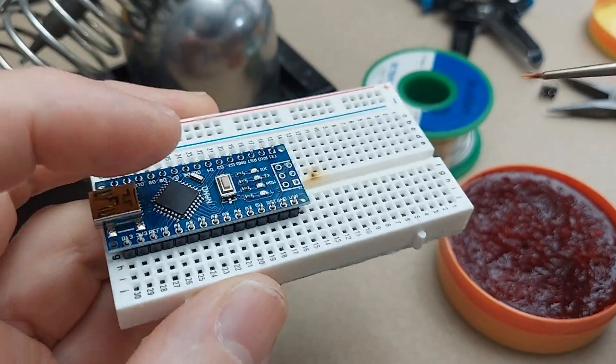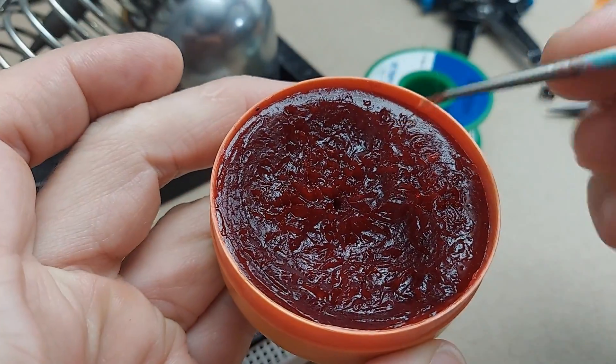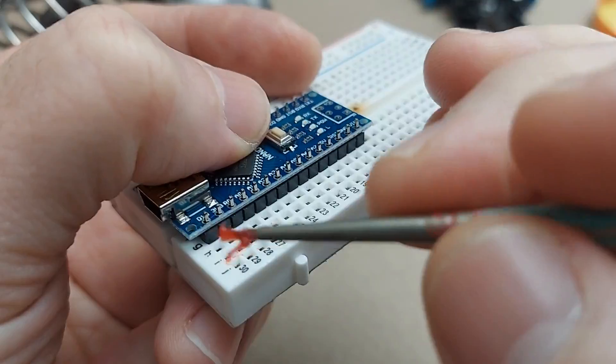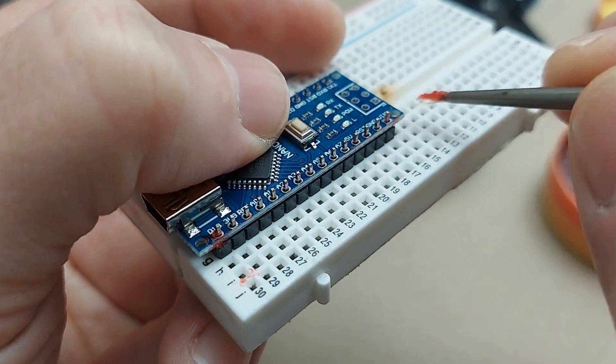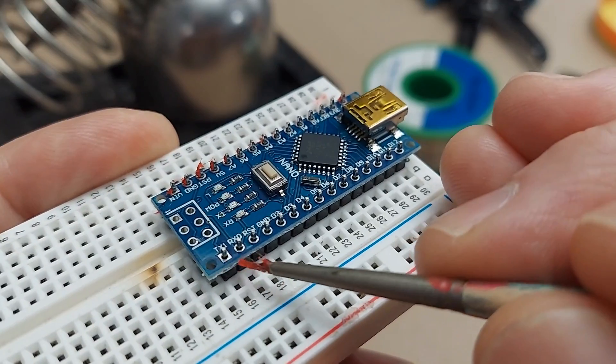I want my soldering to go easy and quick, so I'm going to use paste flux and a tiny ratty little paintbrush. I'm going to paint this paste flux across all the pins, just nice and dirty like that — who cares? Make sure you do both sides.